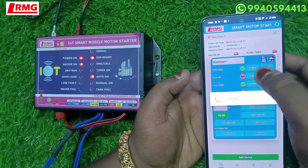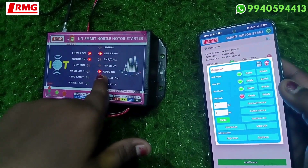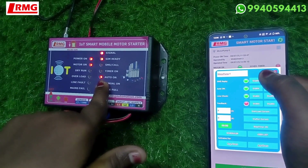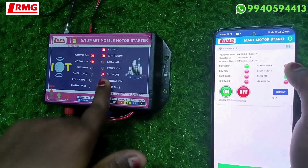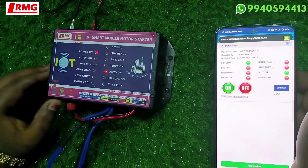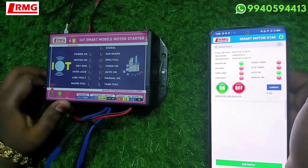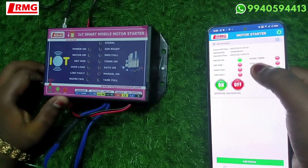If you enable this feature you can see the auto-on has happened. You have to save the settings using the save icon. Auto-on is now enabled. If power is switched off and then comes back to the device, it automatically turns on the motor. You will be able to see that the motor is on. Now, power is off.